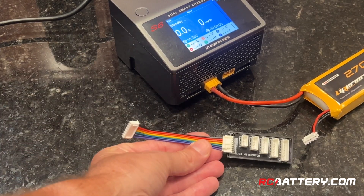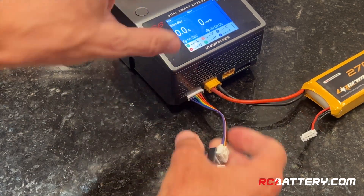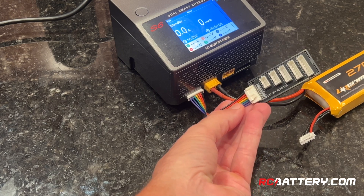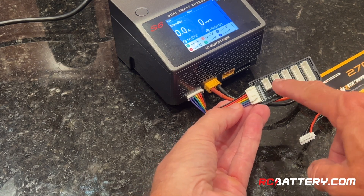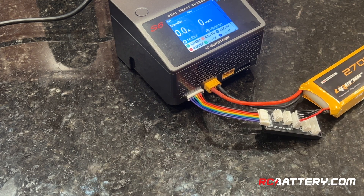Here's something else I think is very helpful — this is called a balance board. All you need to do is plug it in to where you'd plug in your battery balance port, and now it has separate little balance plugs that you can plug into any amount of cells you have: six cells, five cells, four, three, and two cells. You choose the cell count you want and simply plug it in. I have a lot of these and think they're very helpful. You can get them anywhere — they're called a balance board.